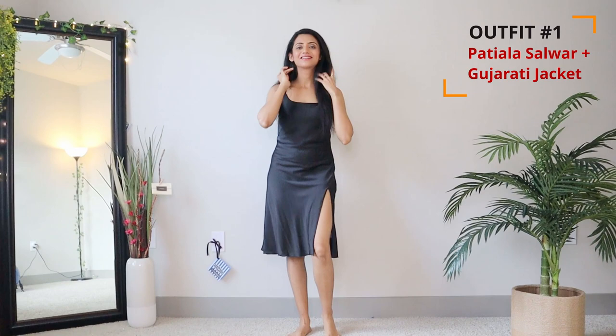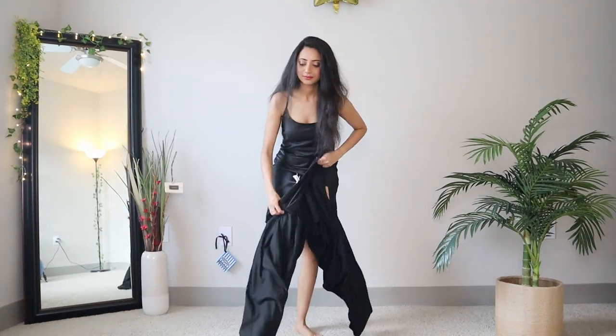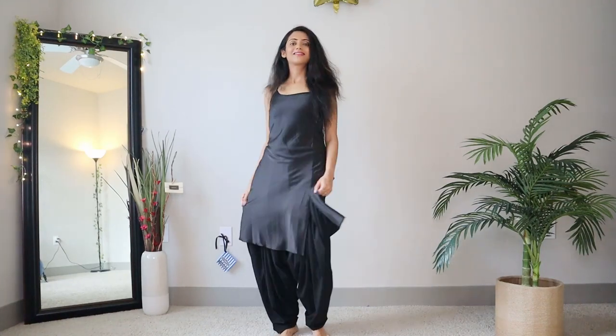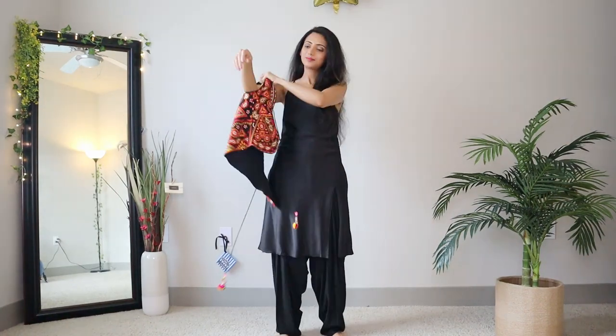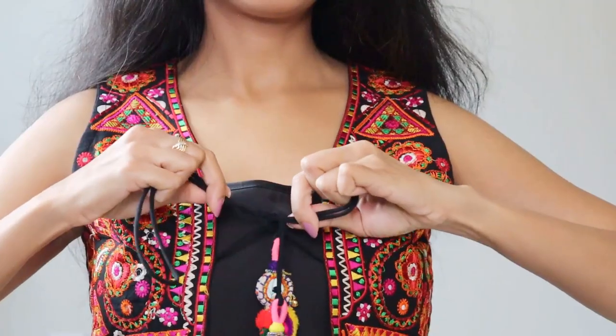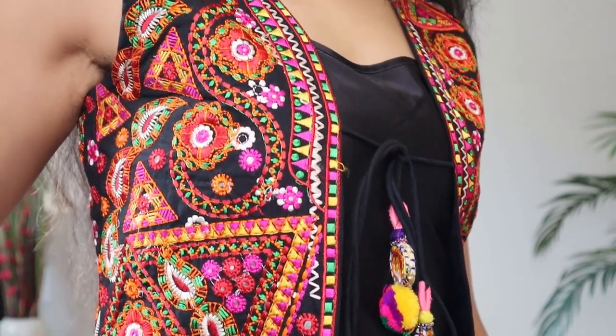For the first look, I'm gonna pair my slip dress with a pattyala salwar. I'm using this plain black one, but you can experiment with different colors and patterns. Now throw on a nice colorful Gujarati jacket on top. I'm using the same phulkari jacket that I had featured in my Navratri outfits video a couple of years back.